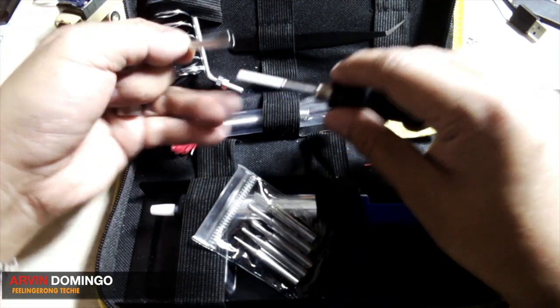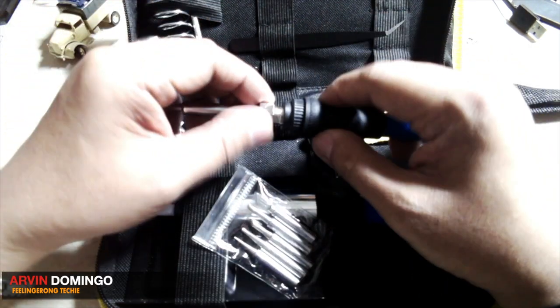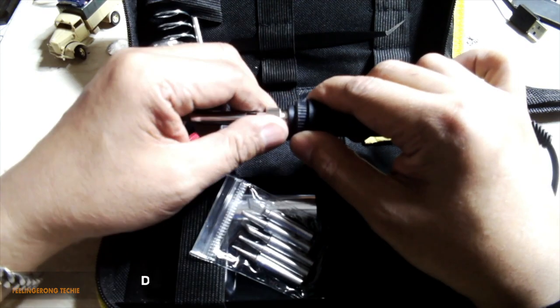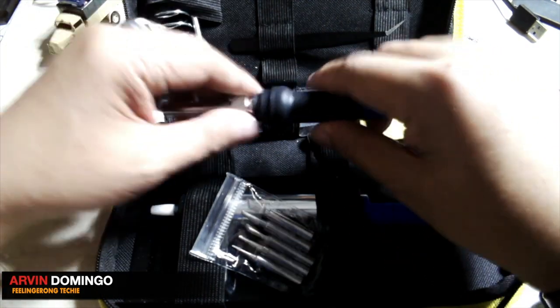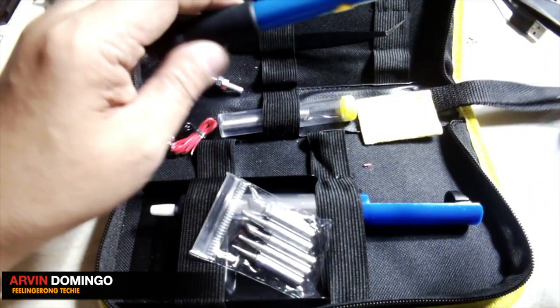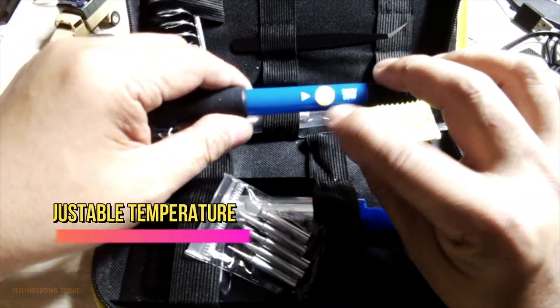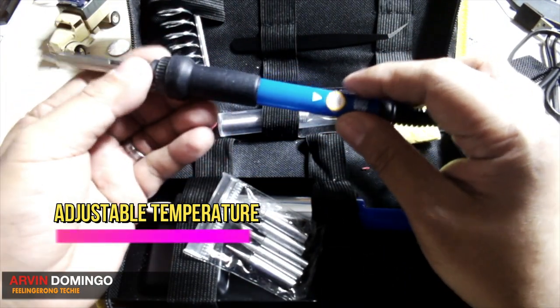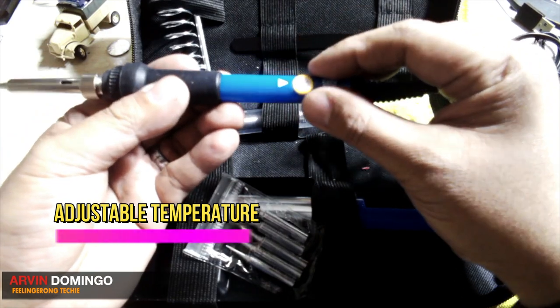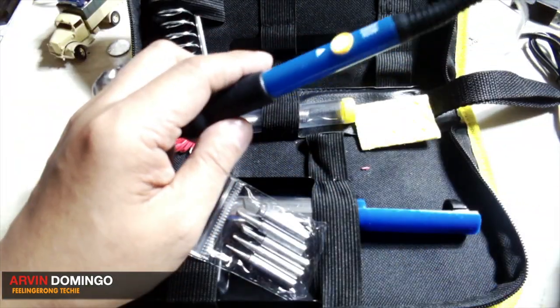There's a heating element right here. You place the tip in like that, put everything back, and then screw this thing here. It also comes with a silicone handle, so it's very easy to grip. And the best thing about this soldering iron — it has an adjustable heating knob right here. I believe it's from 200 degrees Celsius to 450 degrees Celsius, so this is very handy. I do hope that it will last longer.